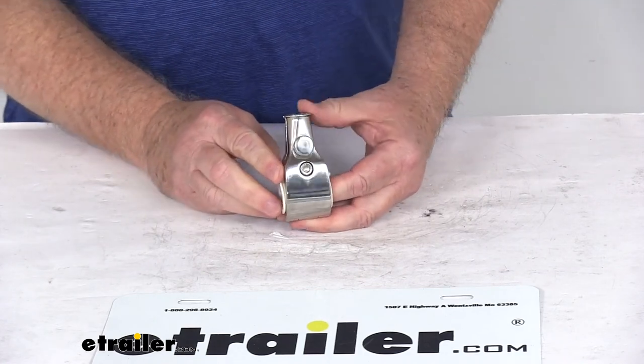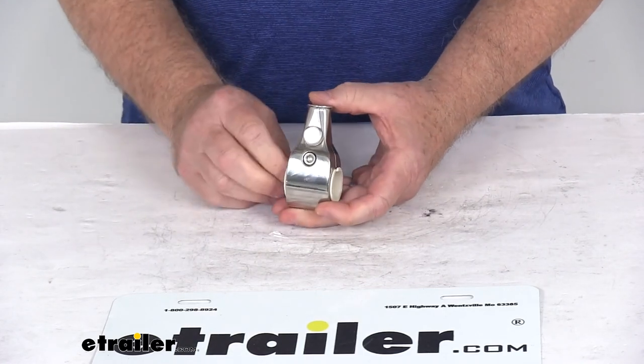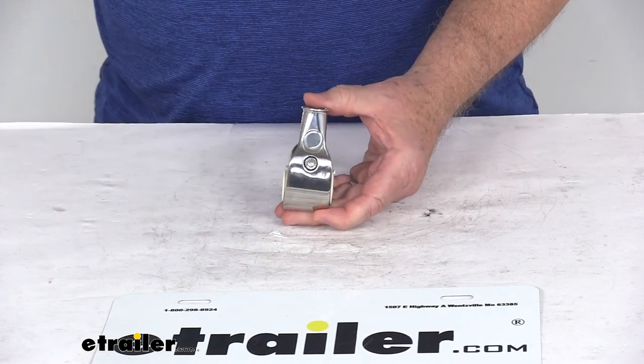That should do it for the review on the TaylorMade stainless steel mounting socket for the half-inch diameter flagpole. Thank you.